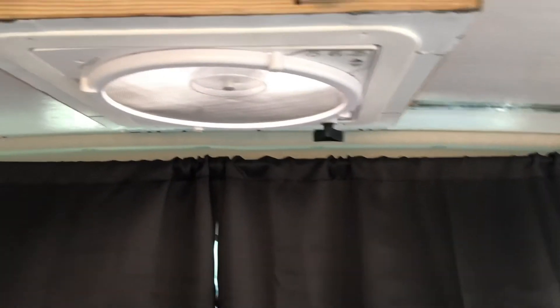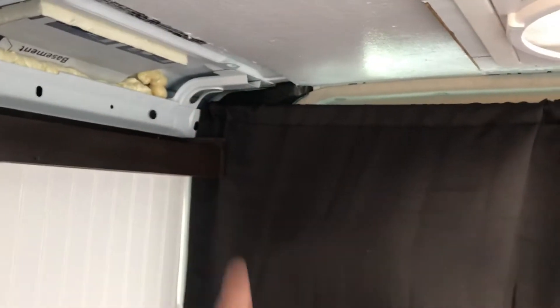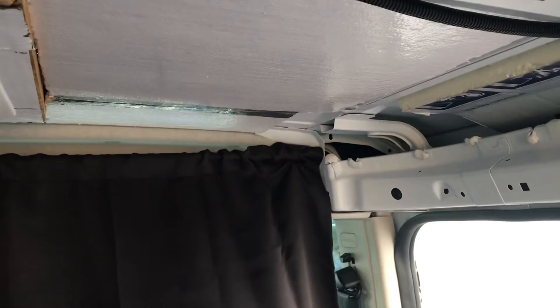If it gets on my nerves too much I'll figure out something on that side, because that's the problem side. This side's fine — it fits into a little corner right there — but the other side there's just not anywhere to really dig into. I can still go a little bit higher, and that brings it up off the floor a little bit. I can just put velcro or something to hold the little sides in.